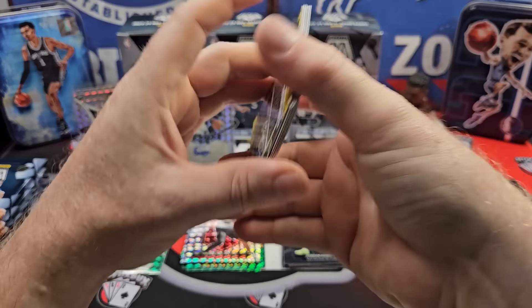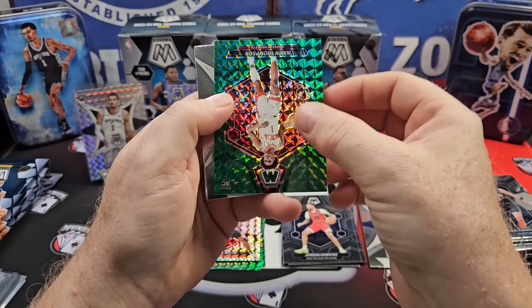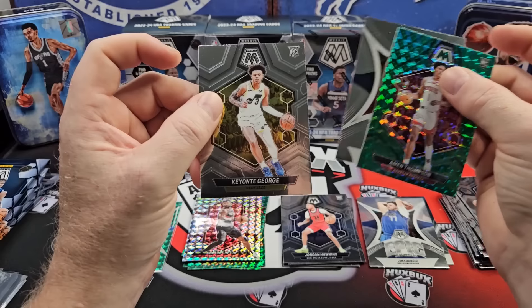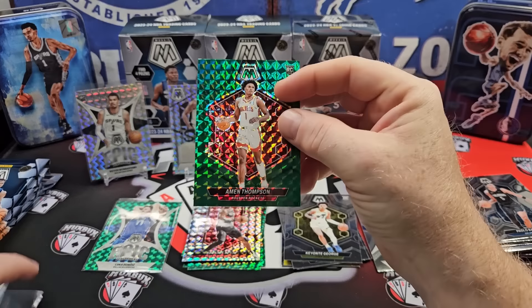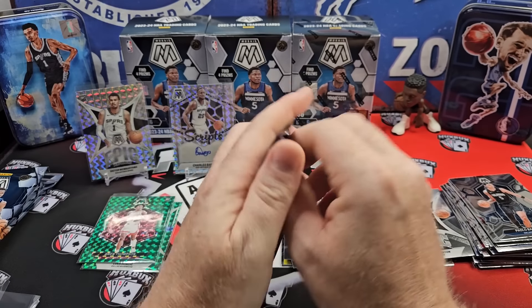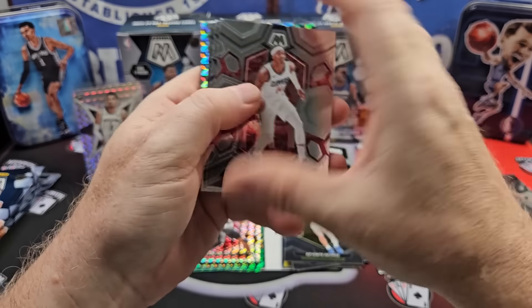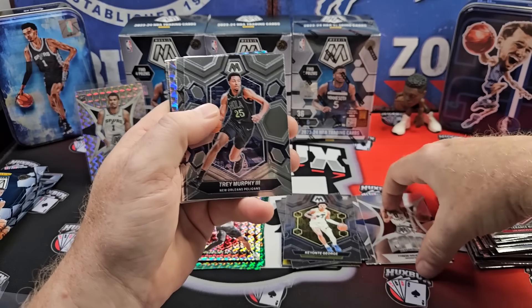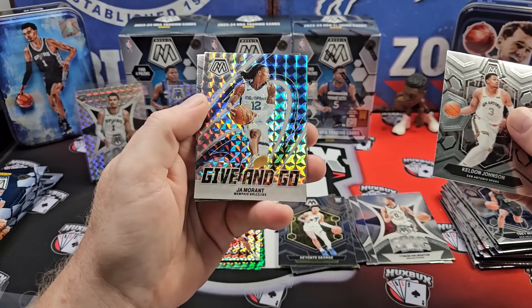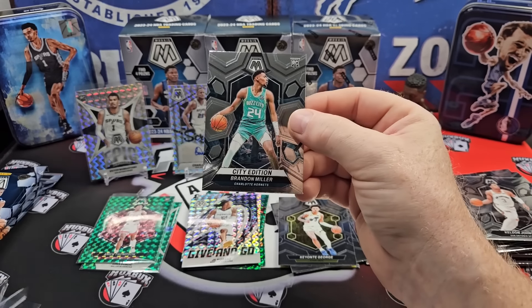Jimmy Butler. Al Horford. Amen Thompson on the green — not bad at all. Halliburton on the Epic Performers. And a Chianti George rookie. Amen Thompson — mosaic singles, not the most desirable in the world, but definitely at the bottom of the chromium sets. Hayward, who is recently retired. Trey Murphy, who I think is going to have a great year. Give and Go, John Morant. And a City Edition, Brandon Miller.